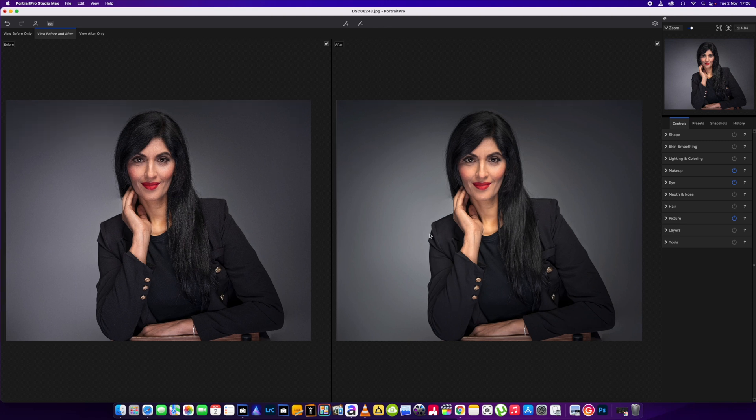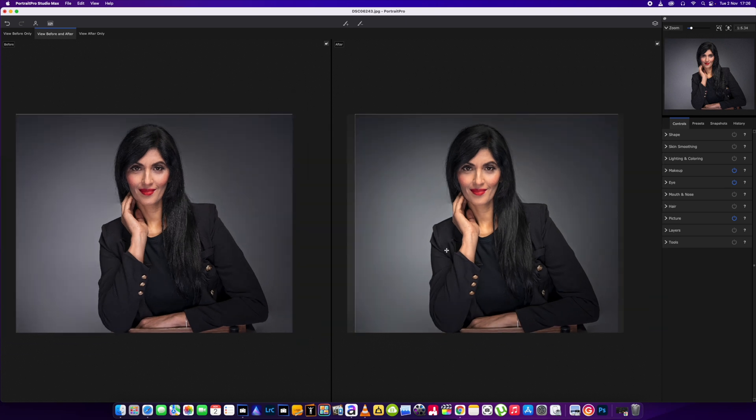Hey guys, welcome back to the channel. In this one we're just going to be doing a quick makeover and some adjustments to this picture we've got here.